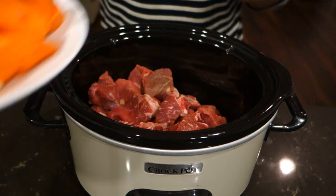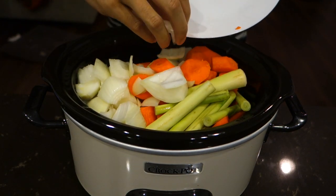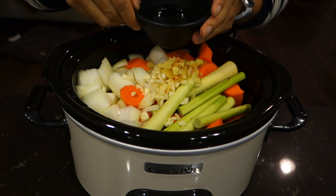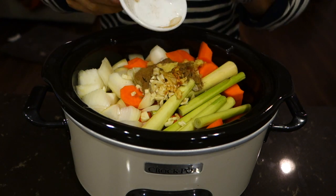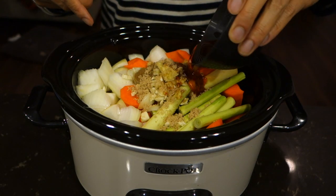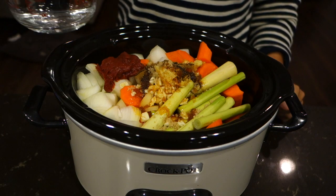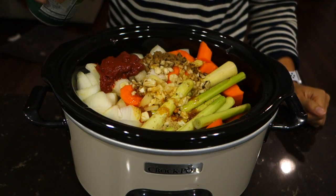Add roughly chopped carrots, onion, and lemongrass, chopped garlic, minced ginger, fish sauce, brown sugar, five spice, chili oil, tomato paste, water, and coconut water.